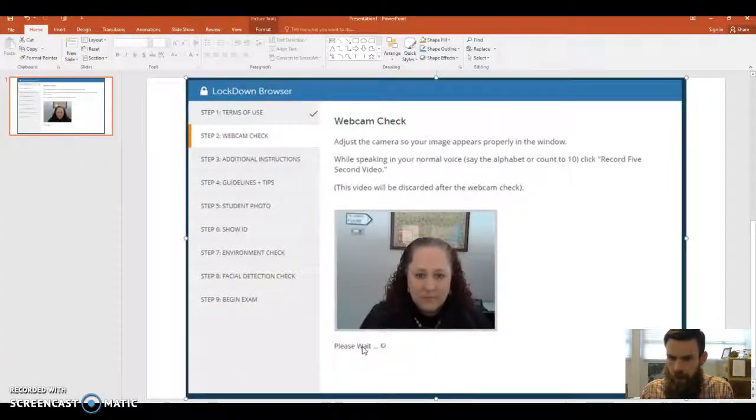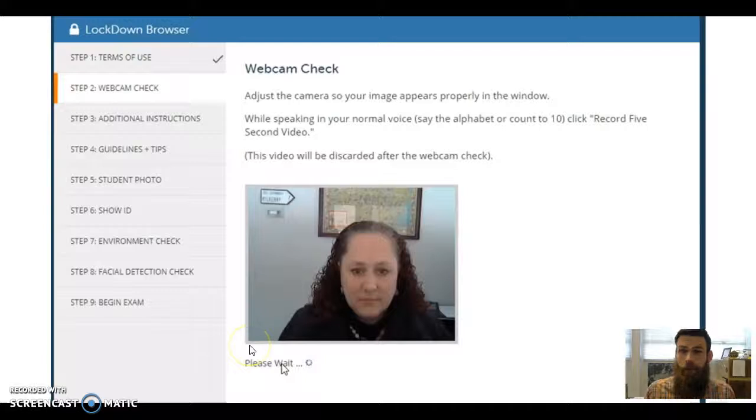Here's what it's going to look like once you've opened up the test. You'll see a screen with terms of use — just read through that. It's saying you won't use the browser for anything other than taking exams. After that, it's going to have a webcam check: your face will appear, it'll have you take a picture, and then record a quick five-second video to make sure recording is working. It wants you to speak in your normal voice — say the alphabet or something — because your microphone must be enabled during the test. If you watch the video and there's no sound, double check that your microphone isn't cut off.